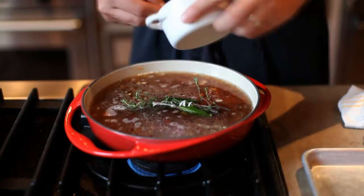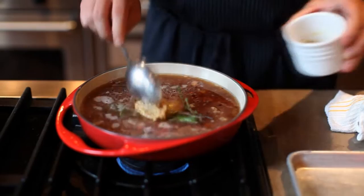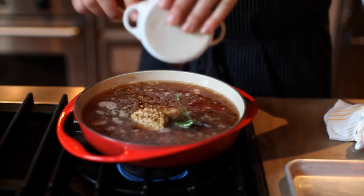A little bit of ginger, some whole grain mustard, and sorghum.